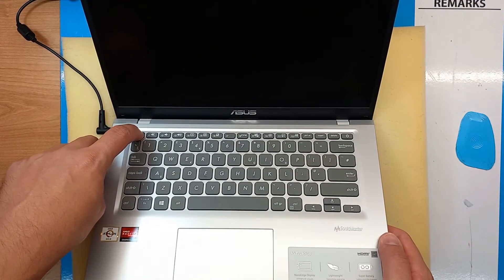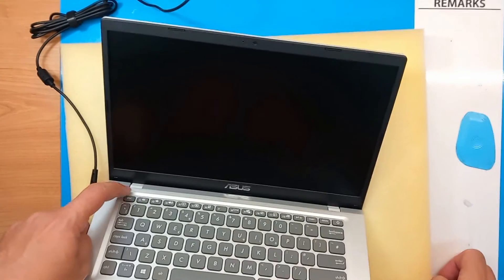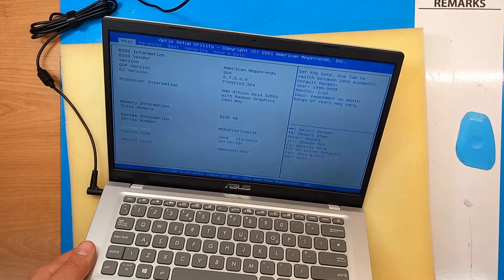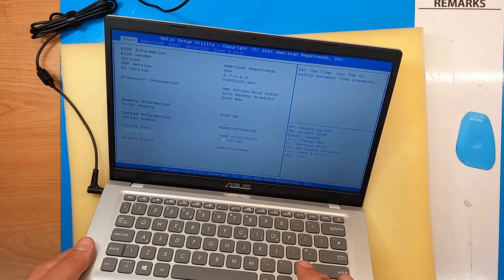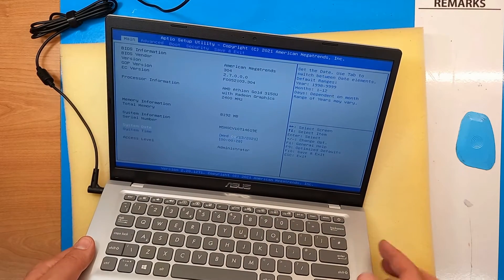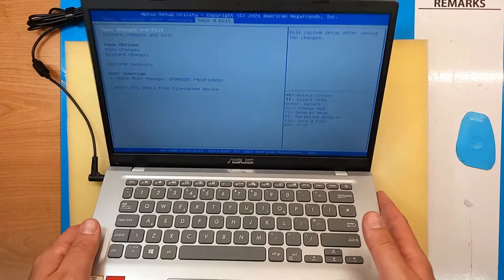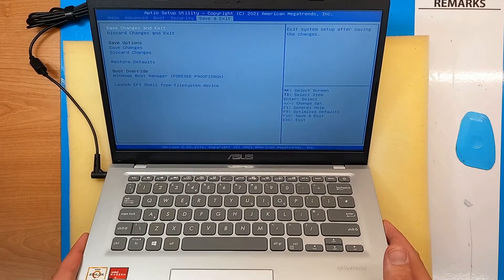We power on and hold the Escape key to enter the setup. We can see total memory: 8 gigs. So this is how you install and upgrade RAM on the ASUS M415D laptop.